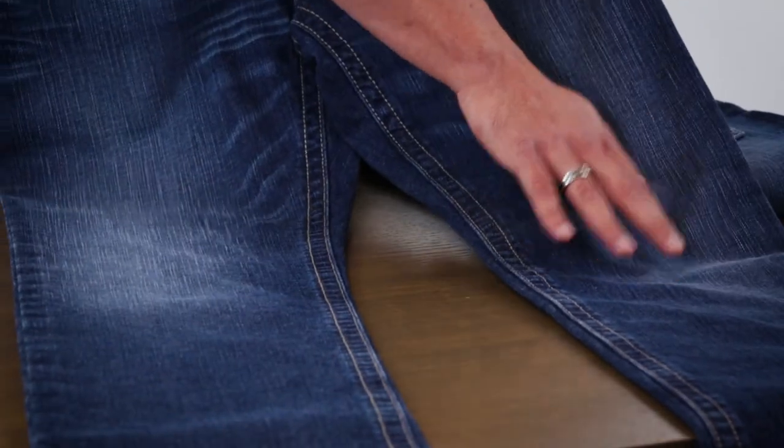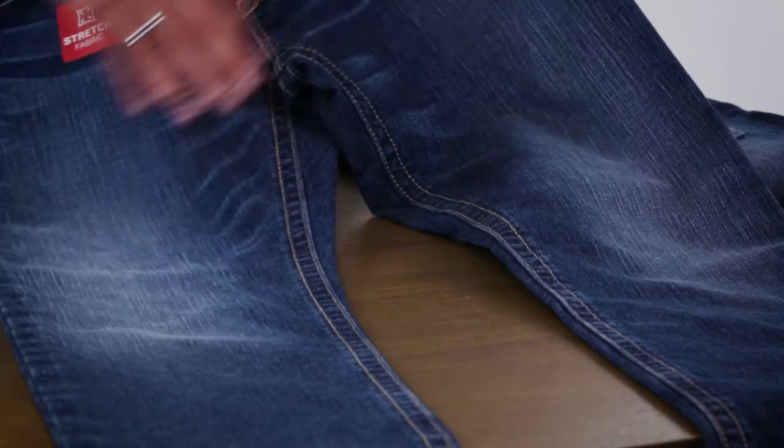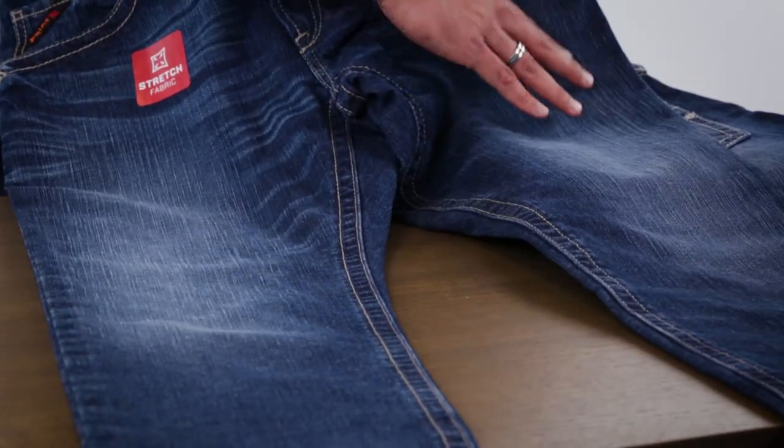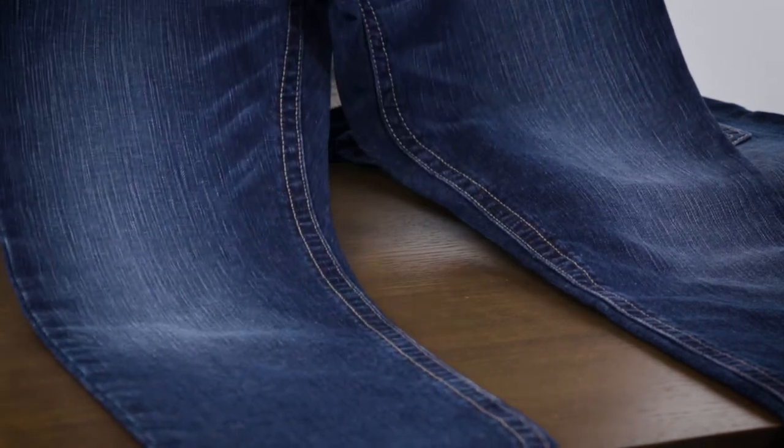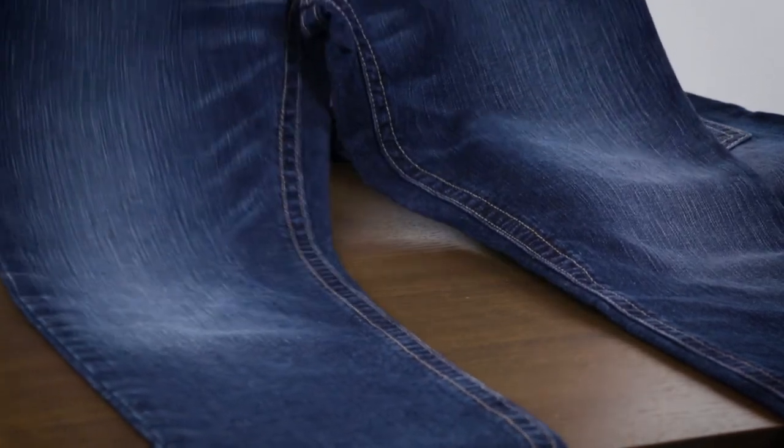We hand sand everything at the factories — we're never doing any kind of machine finishing. And we are known for our great washes, so this great medium wash on the stitched incline as well as on the Vortex, in addition to that back pocket styling.